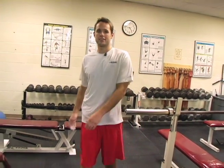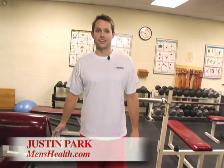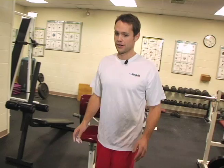We asked a panel of the top trainers in the country: what's the best exercise that almost no one does? Their collective reply — the wide grip deadlift.